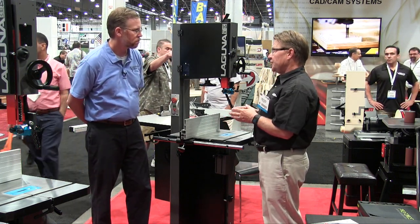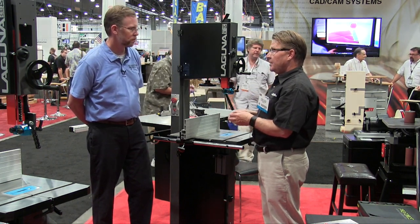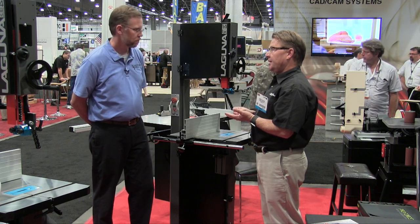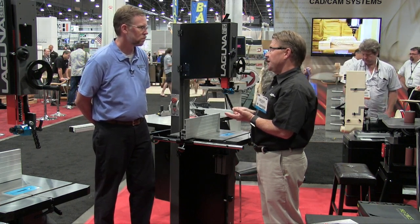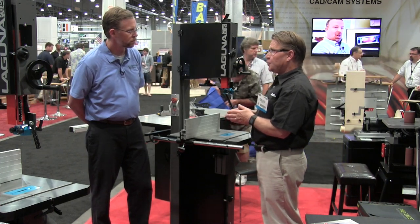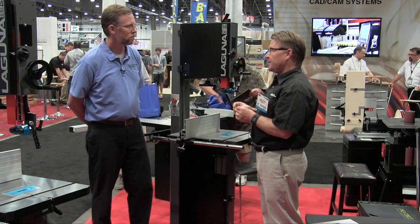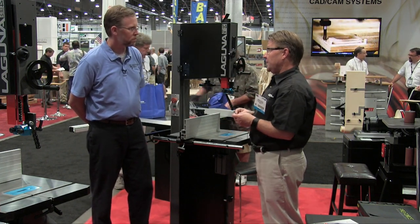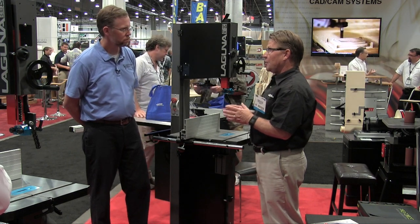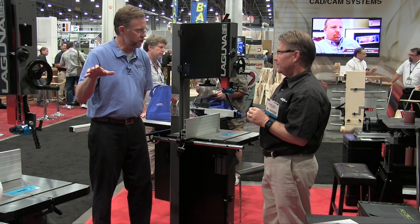We have two different versions of this machine. There's a 110-volt version at one and three-quarter horsepower, which runs $1,399. Then there's a stronger 220-volt-only version at two and a half horsepower, priced at $1,499 — a little higher price but quite a bit more power.